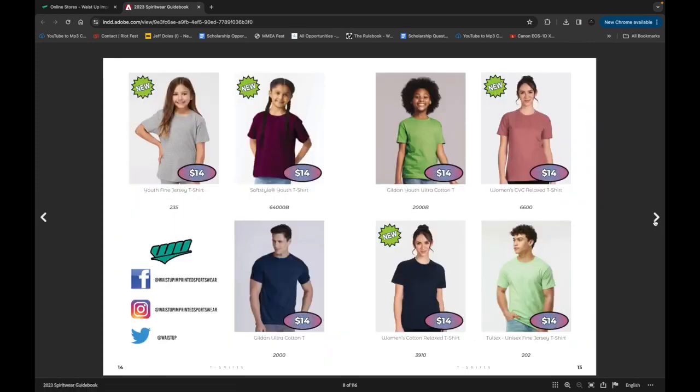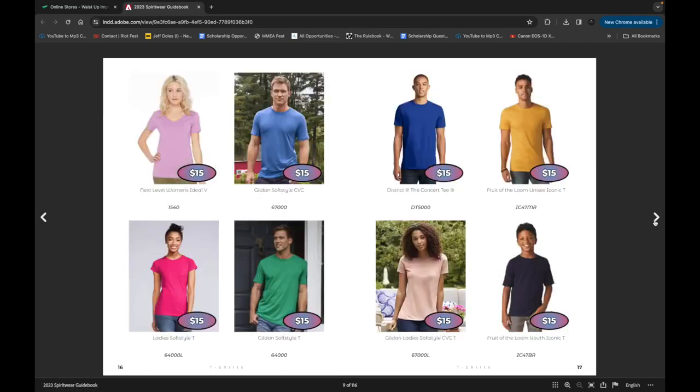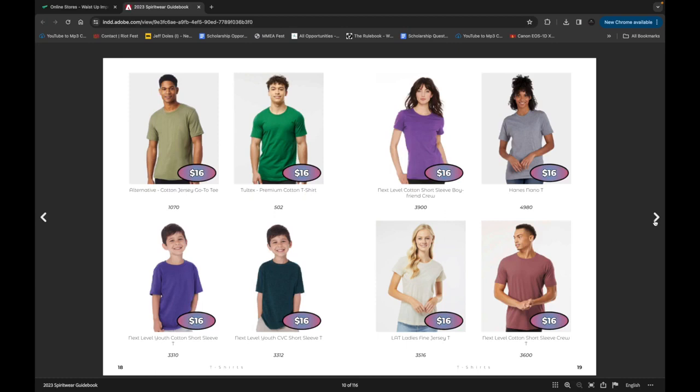Once your design template artwork is chosen, we can move on to choosing your garments. The pricing on this site includes the printed costs.